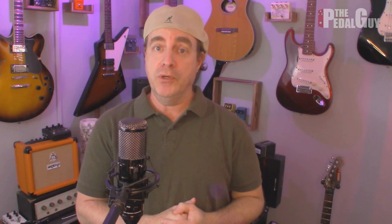That concludes our video on how to update the firmware on the NUX Verdugo Series. If you have any further questions, use the comment section and I'll get back to you when I can. Have a good one.